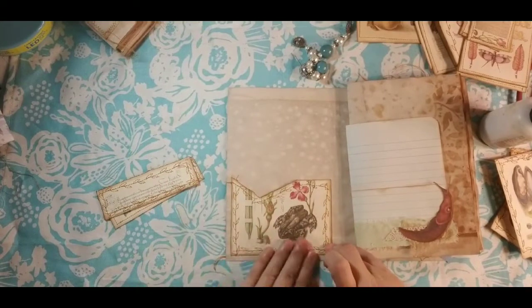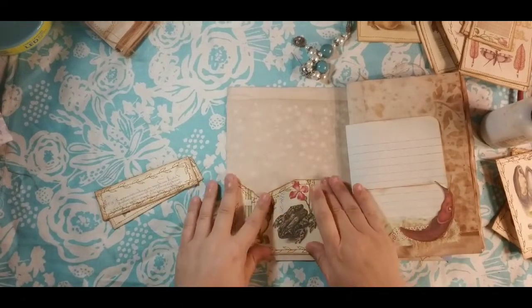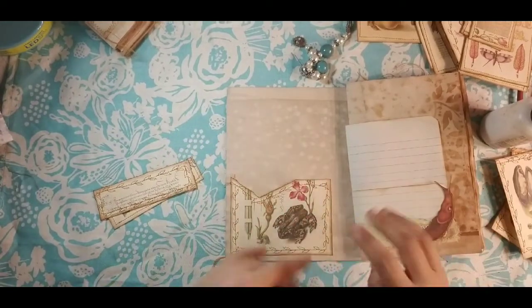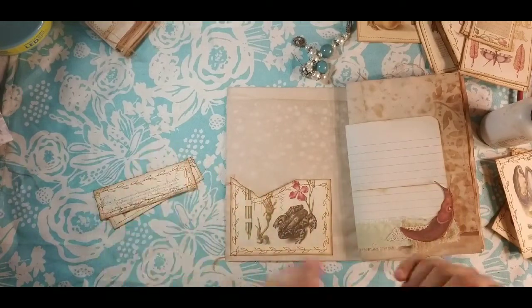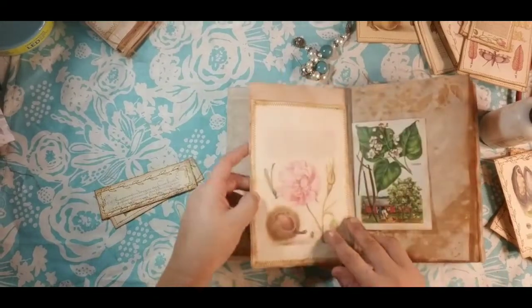There's a pretty pocket in the front, which I really like. We'll come back and insert our ATC cards and all that kind of stuff. I'm not gonna do those yet because we're gonna work on ephemera later. This page is stenciled so that doesn't get anything on it.